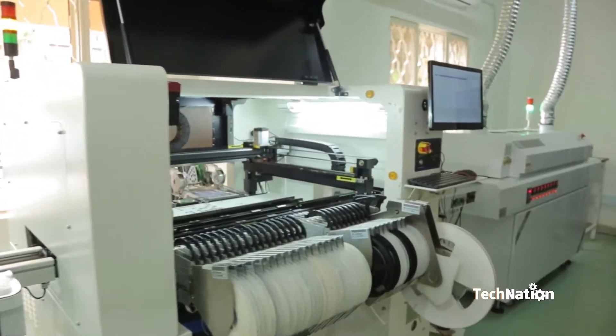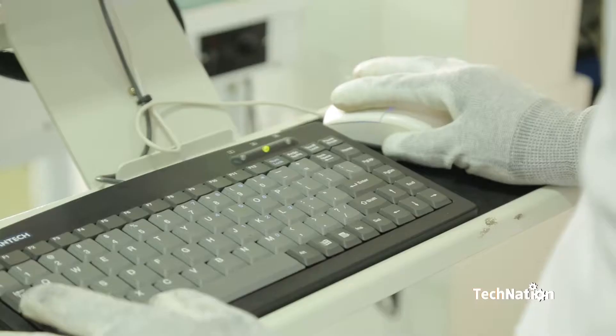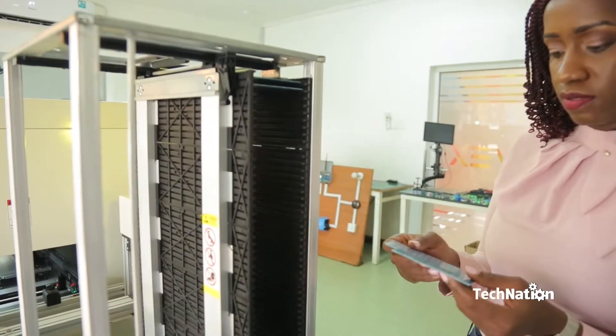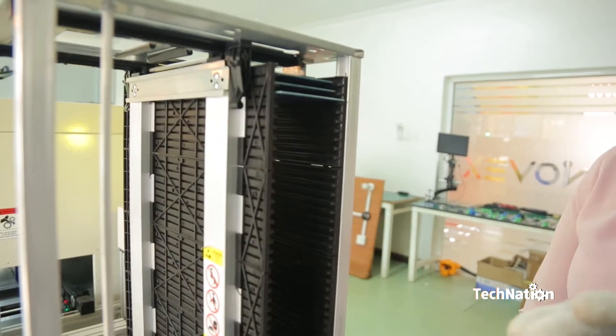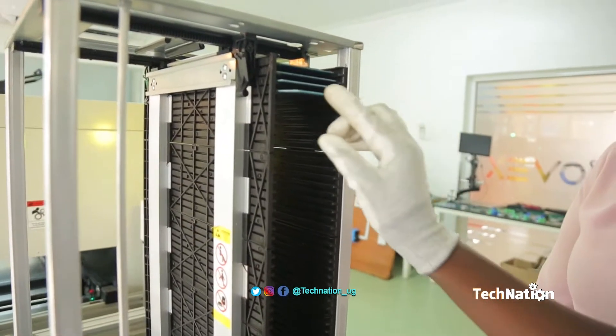This is called the SMT line — surface mount technology line. These are the PCBs and it is adjusted according to the PCB parameters. We got the magazine full of PCBs, but since this is a demo, we shall just put a few.